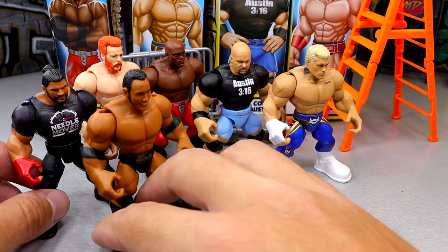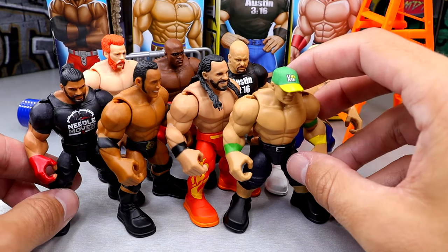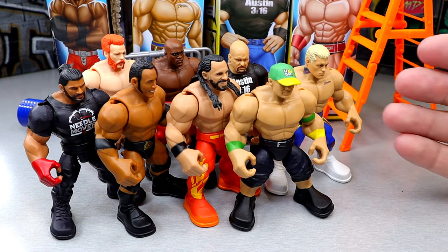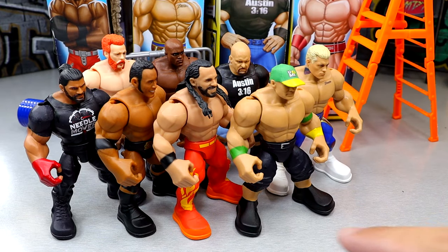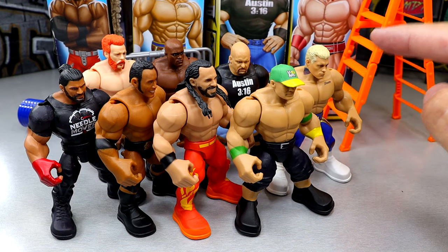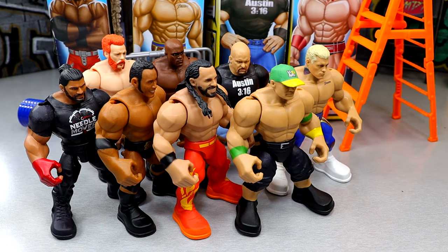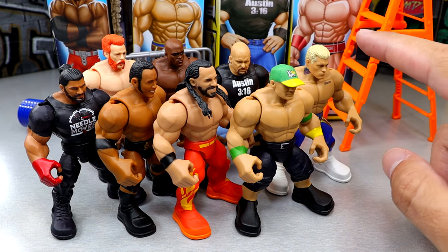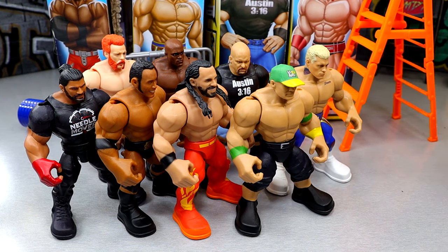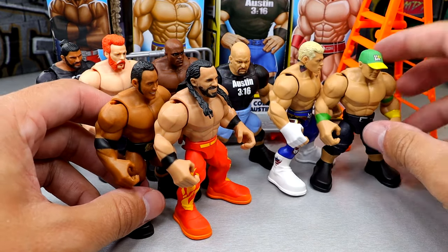That doesn't stop us from comparing to Series 1 — looking at Roman Reigns, The Rock, Seth Rollins, and John Cena. Now we have a whole little collection of all these characters. Comparing Series 1 and 2 is difficult because Series 1 has bigger name value and more star power, but Series 2 has some bangers — Austin and Cody are very strong. Seth Rollins not having his tattoos, Roman not having his, The Rock not having his kind of devalues Series 1. If I had to pick, I think I'd roll with Series 2. I really like the Cody Rhodes. It'd be fun if we get 30 of these figures one day and rank every single Knuckle Cruncher from worst to best. I enjoyed this line a lot and I can't wait to find Series 3.